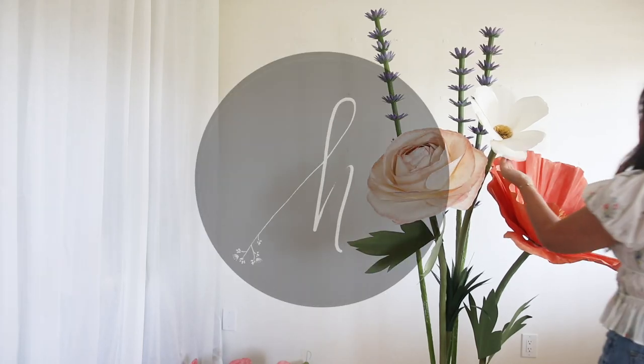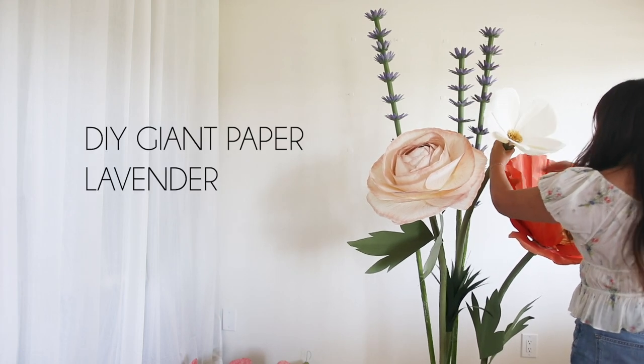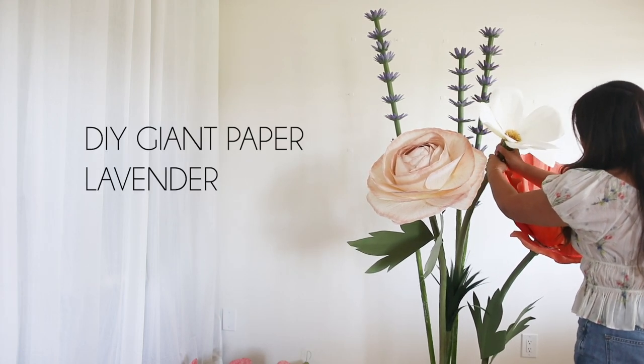Hello everyone, welcome back to my channel. In today's video I'll be showing you how to make a giant paper lavender. All the materials and template will be linked below the video.